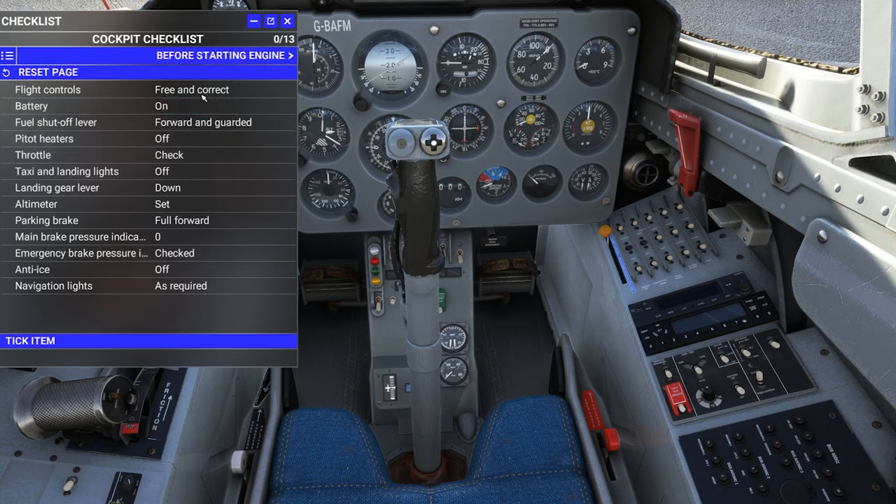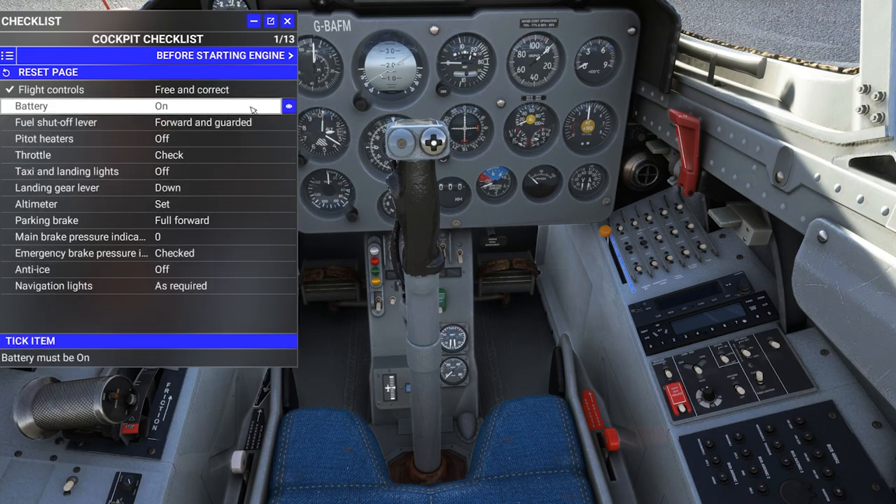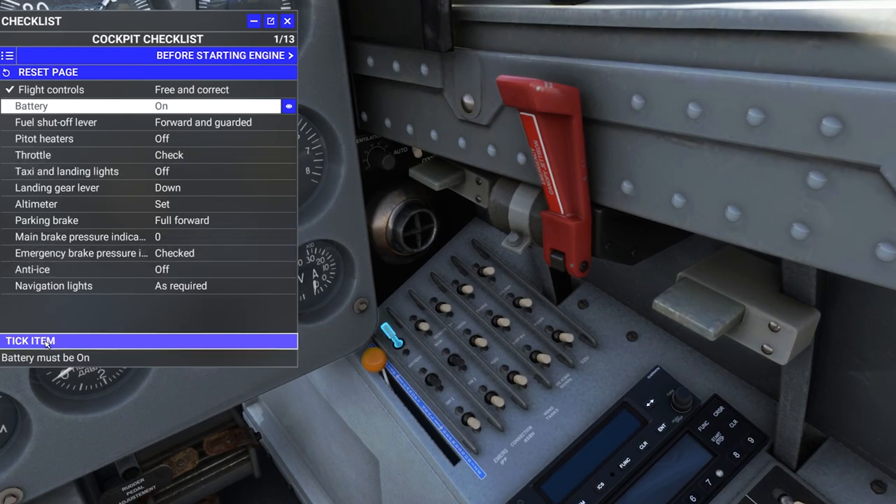Walking through the checklist here. Flight controls — free and correct. Jim down the street told us they were good. Battery switch goes to the on position. Item ticked.